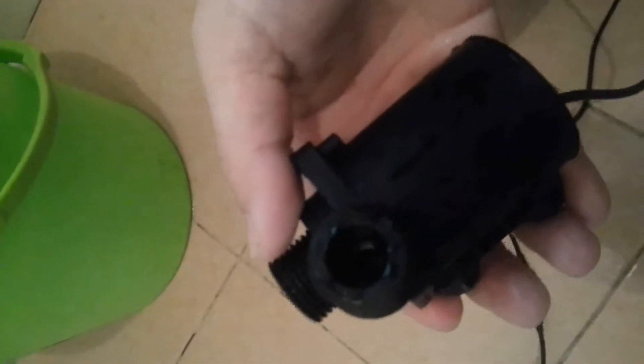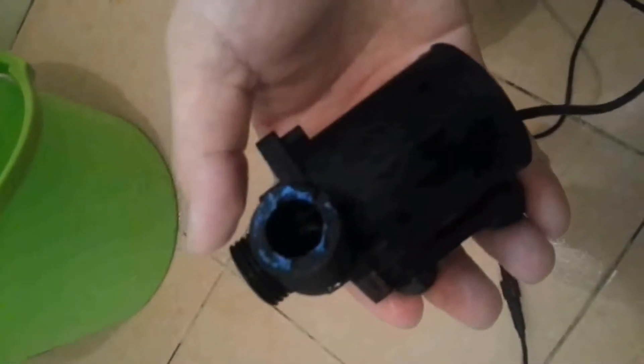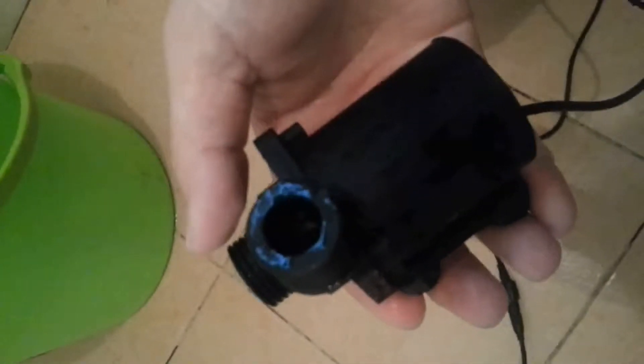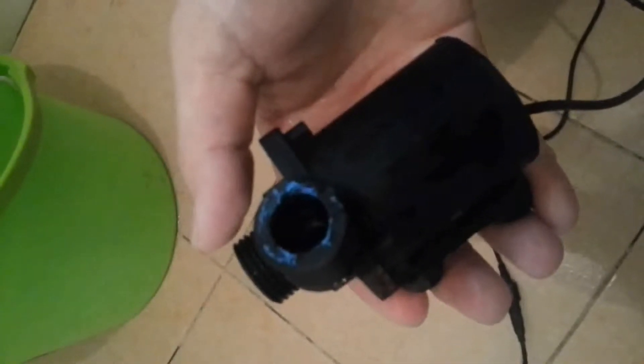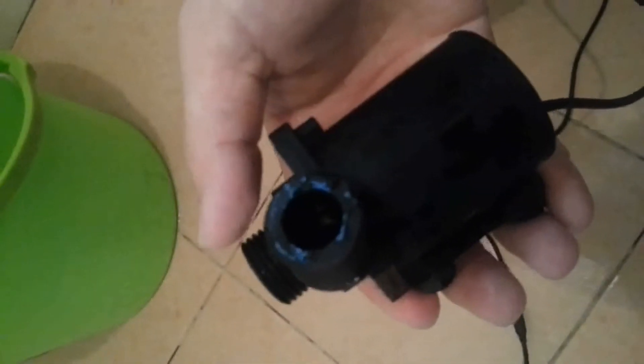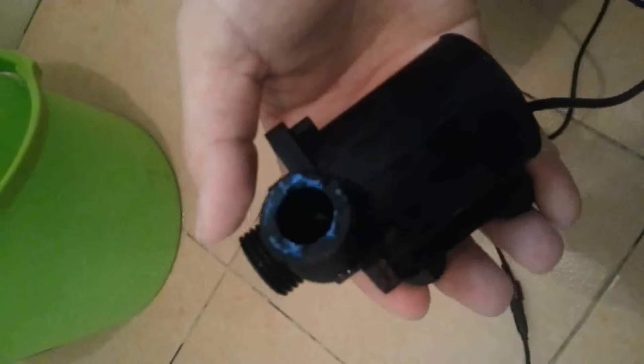This one's rated voltage is about 12W with max power consumption 13W. Its max head can be up to 3.68 meters. It works with quite low noise.